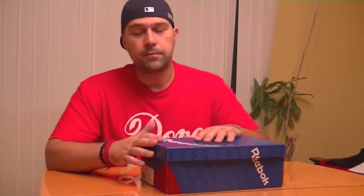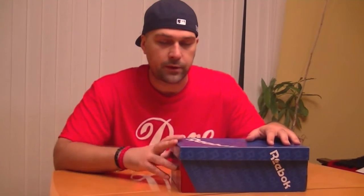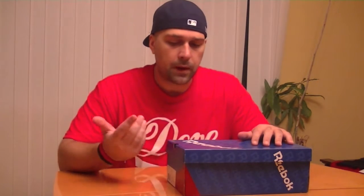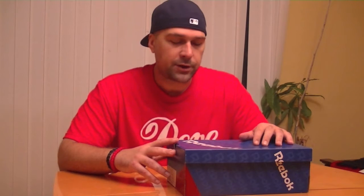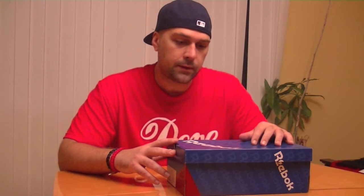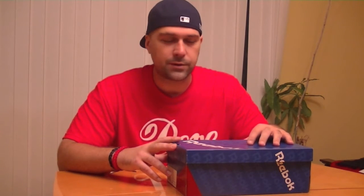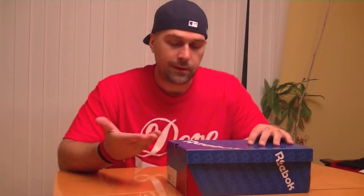Here we have a nice set by Stash. I'm sure everyone knows Stash from previous drops he's done with Reebok as well. But this time he did a city series — he kind of teamed up with a few other graffiti artists around the country from LA, Philly, and Chicago, I think was another one. And then him himself, he did one himself too.